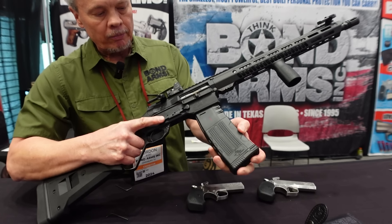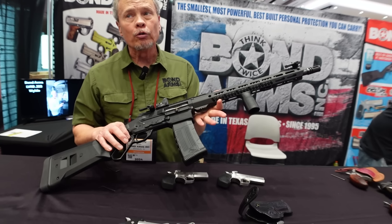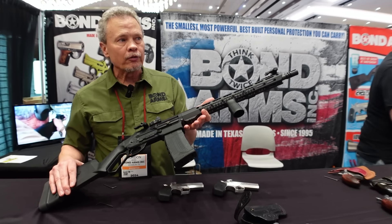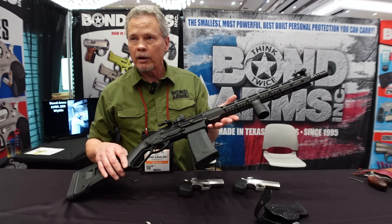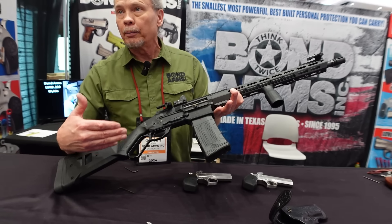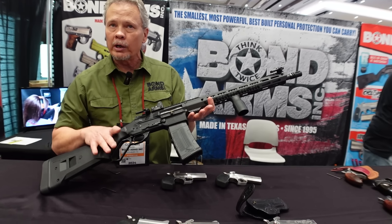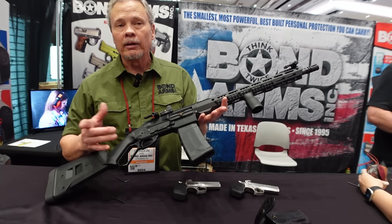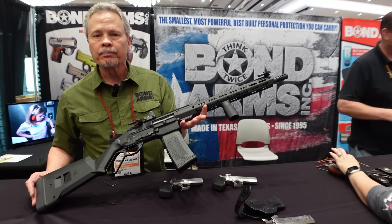It's a short-throw, mag-fed lever gun. Magazine releases on both sides. Chambered in 223 Wylde, so you can use 223 and 5.56. A lot of requests for 300 Blackout — they'll have that too; 350 Legend coming in the near future. Because it's a locked-breech lever gun, you don't have the bolt bouncing back and forth, so recoil is about half of what a regular AR produces.